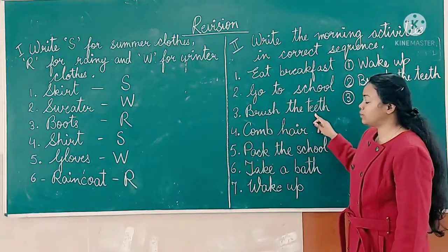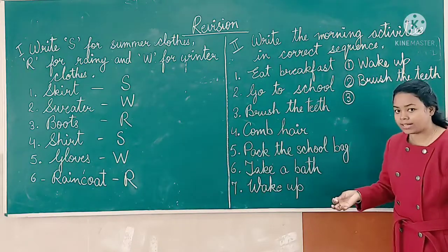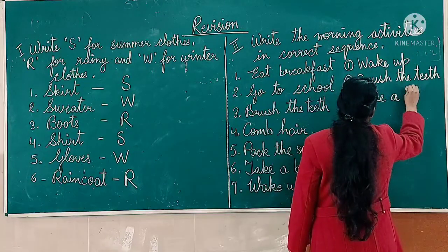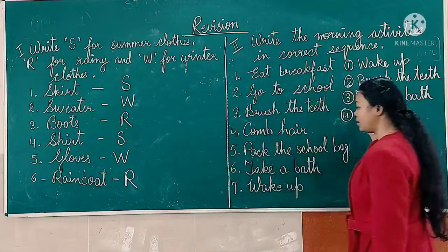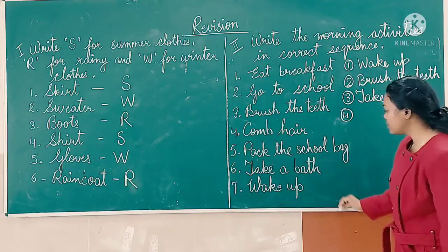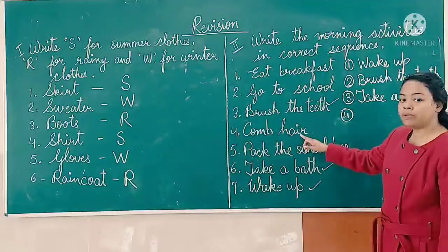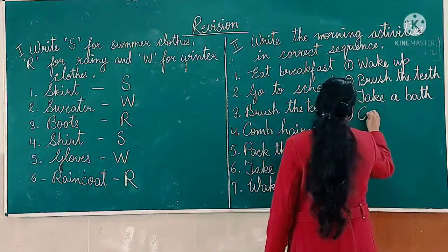After brushing the teeth, what do we do? We take a bath. Number three: take a bath. Then number four — after taking a bath, we will comb our hair. Number four is comb hair.